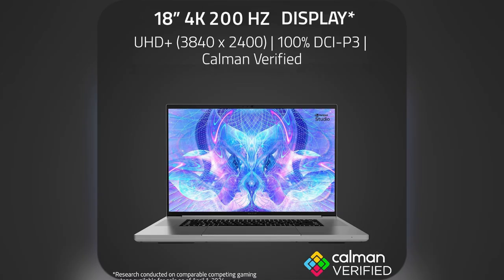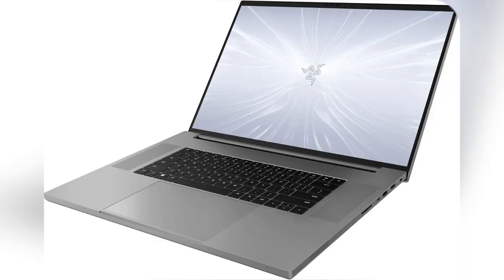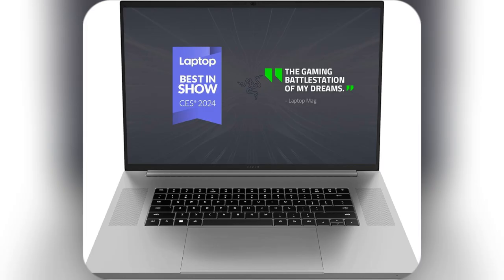If you're serious about gaming and need a powerhouse for creative projects, grab the Razer Blade 18 now. Trust me, it'll blow your mind.